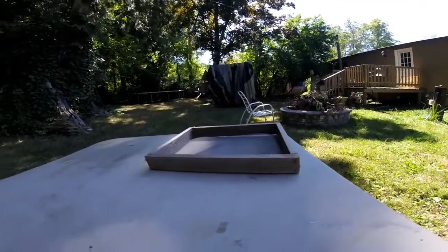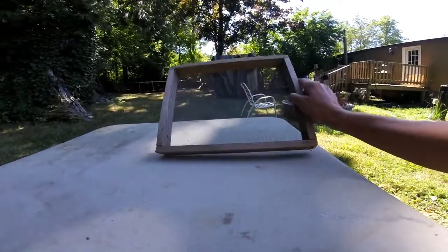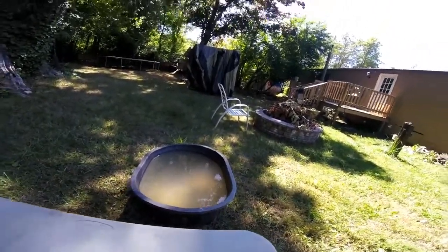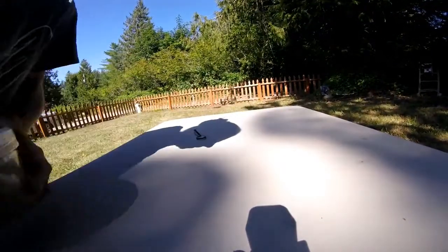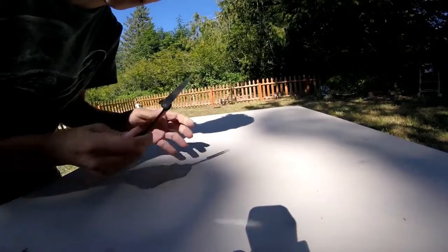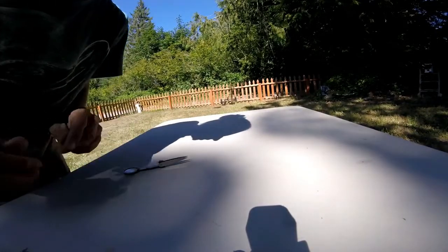I've got my screen over on this side and our little wash tub — you've got to have a wash tub, it makes them all nice and shiny so you can see them. That's why I have it over here on the sunny part of the table so they all bling and I can pick them out with these tweezers.